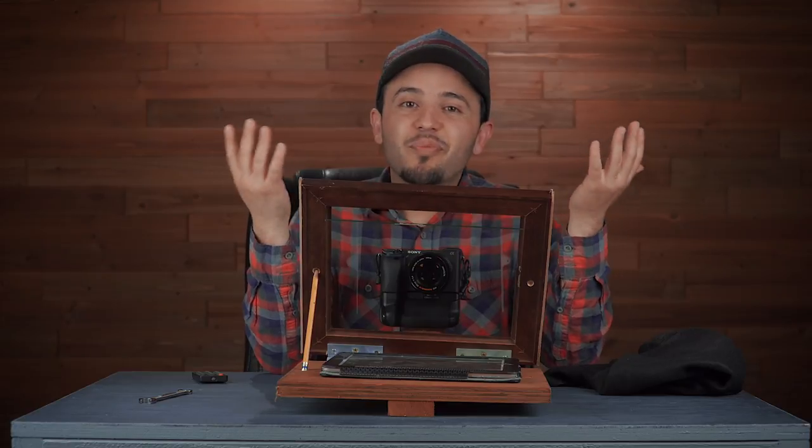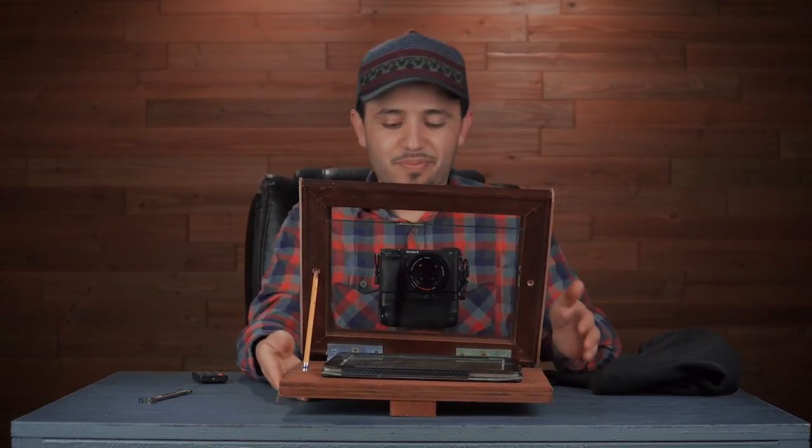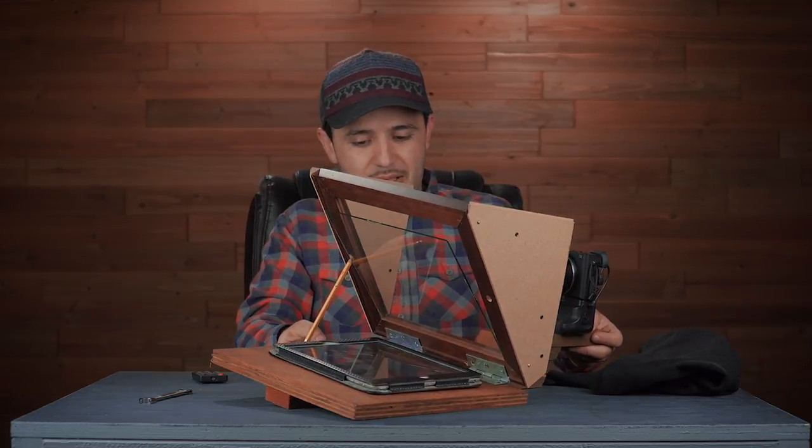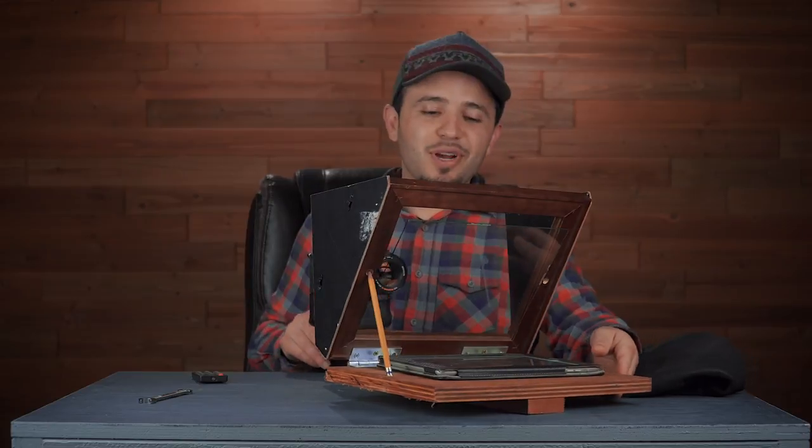Teleprompters are pretty expensive — about $500 to $800. You can buy cheap ones, but if you don't want to spend the money or don't have it right now to invest in something like that, then consider making your own.